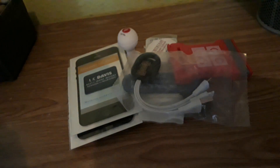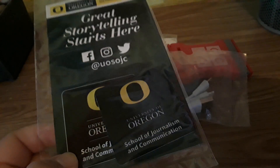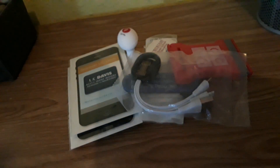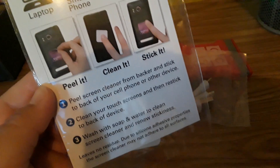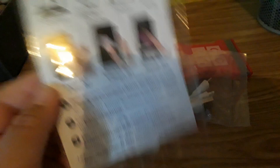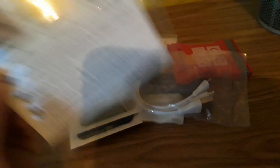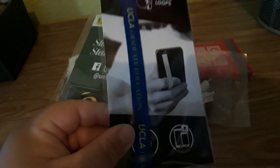I have two of those UC Davis ones. Moving along — I got the Oregon one, School of Journalism and Communication — this is actually one of my schools I'm considering for graduate school in communication. It says: peel it, clean it, stick it, wash with soap and water to clean the screen cleaner and renew stickiness. So you do wash it and it renews the stickiness — that's pretty cool.